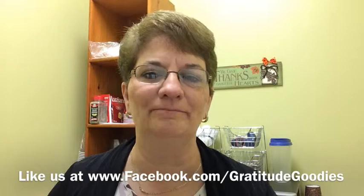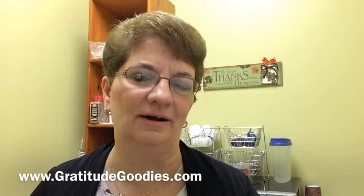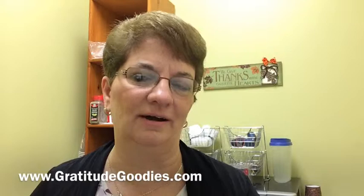So there you go. Here's my cookies, I got my coffee. Thanks for joining us today. Remember, you can call us at 770-886-9598, or if you'd like to take a look at us on Facebook, we would love for you to take a look there. Share it with others if you would — we'd really appreciate that. Or visit us online at gratitudegoodies.com. We're so glad you're here today.